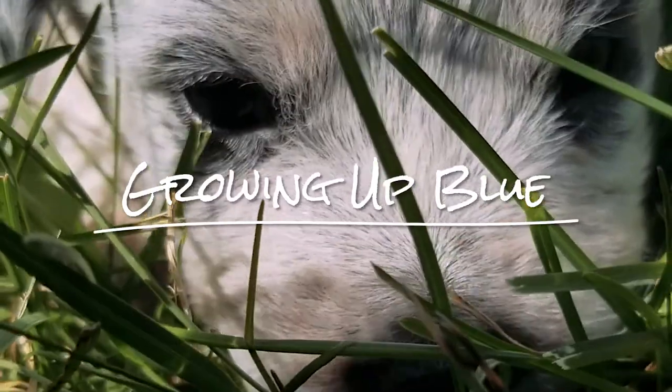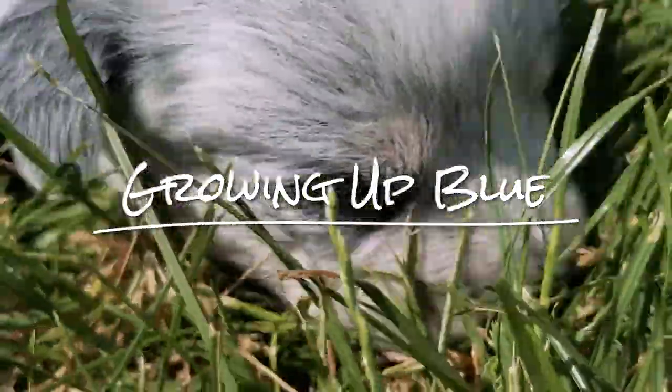Hi everyone! Welcome to our channel Growing Up Blue. Today we are going to be doing an unboxing and build video on the Ultima Pro 2 Door Folding Crate. We've actually gotten two of these crates because we're going to be having two Blue Heeler puppies in just a few short months. I'm just going to be setting up one for you today.